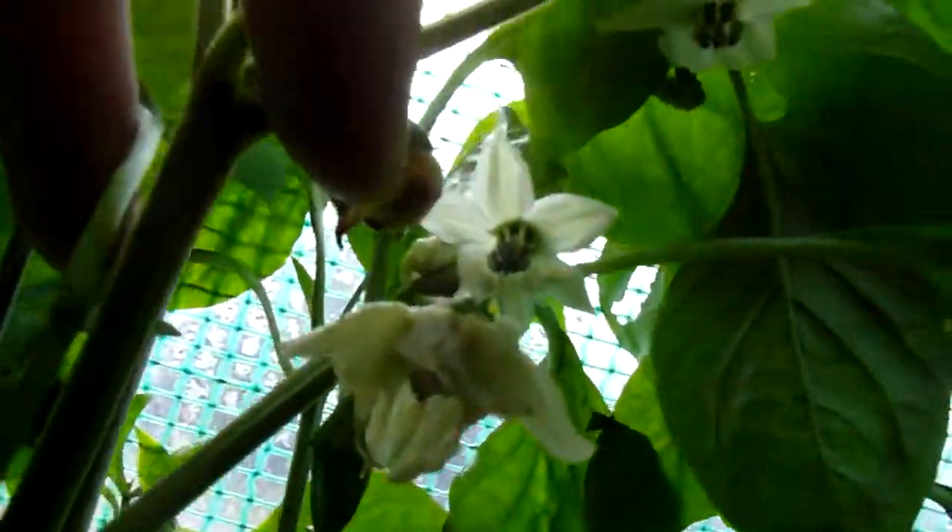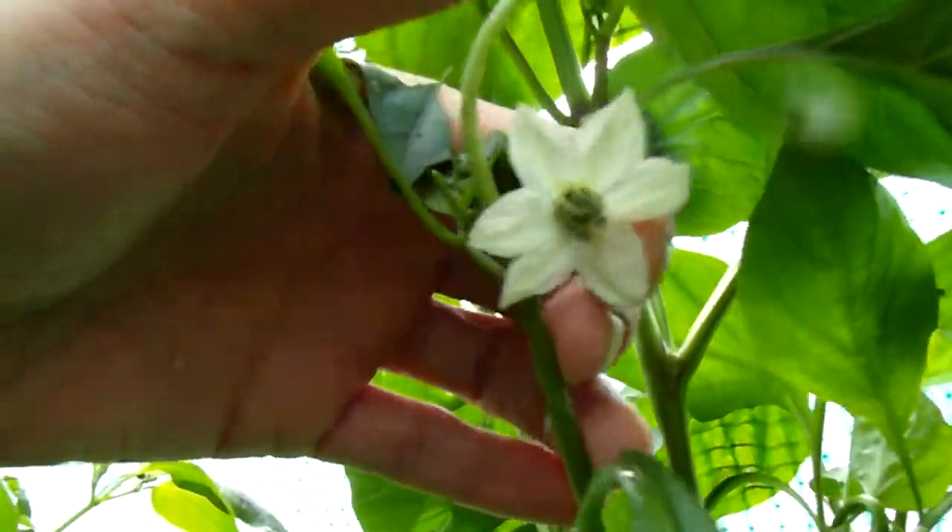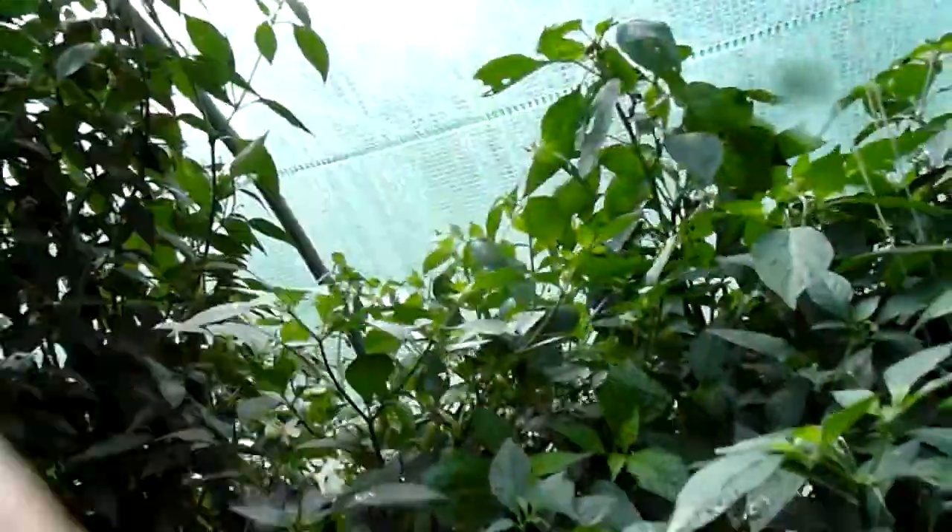This is space number eight, which has huge flowers — absolutely huge. And here's my Red Habanero.